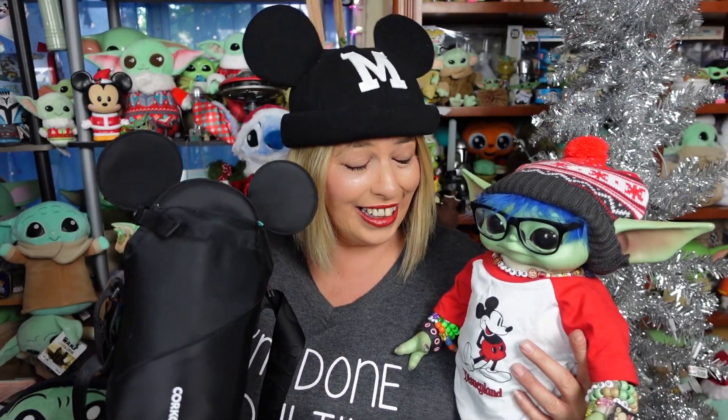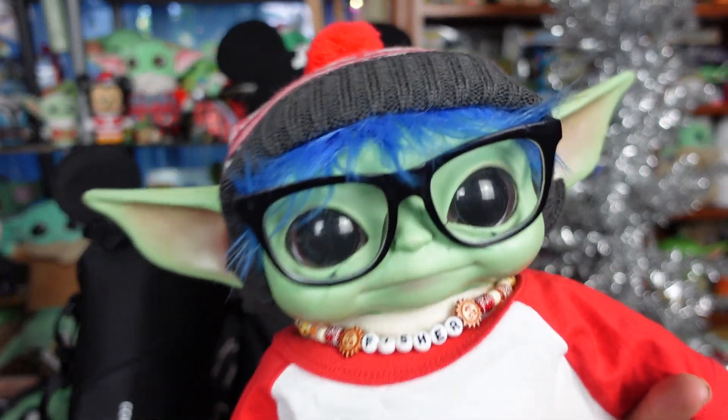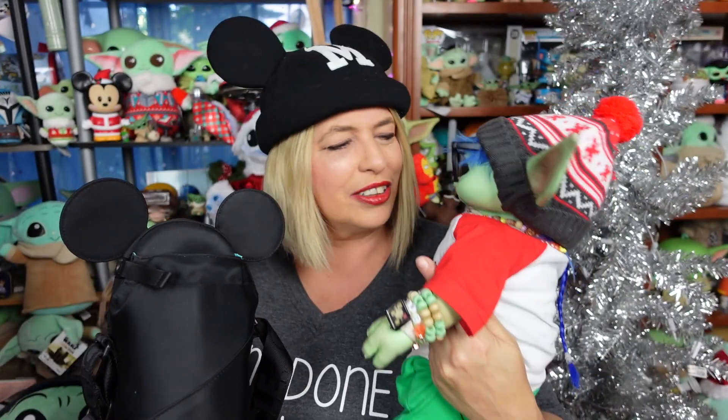Cross bodies usually bother me — the strap along the neck — but this strap actually might be comfortable, guys. Fisher, I'm going to set you to the side so I can show them this bag. All right, little dude. We will see you in a little bit.